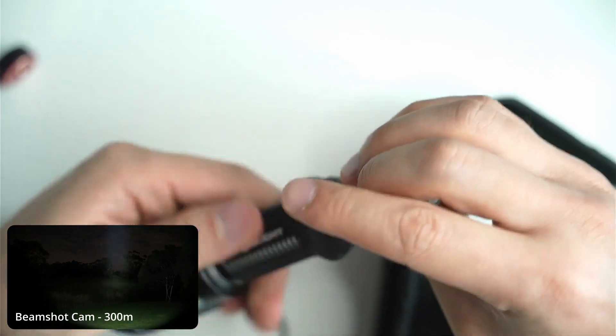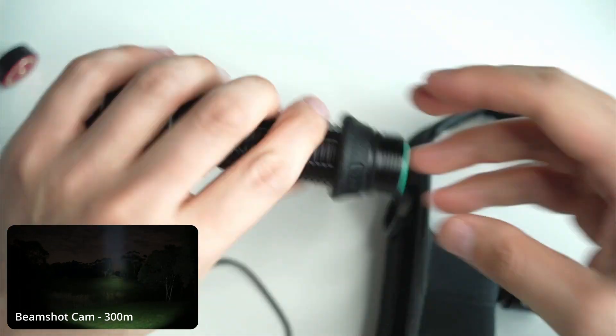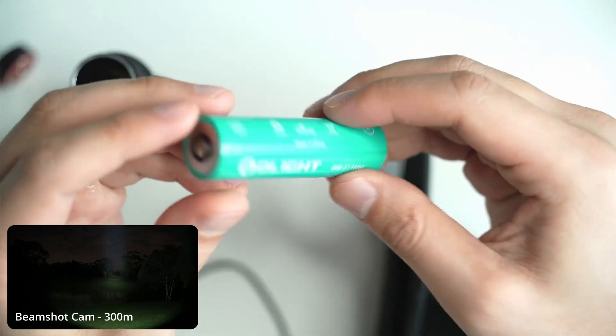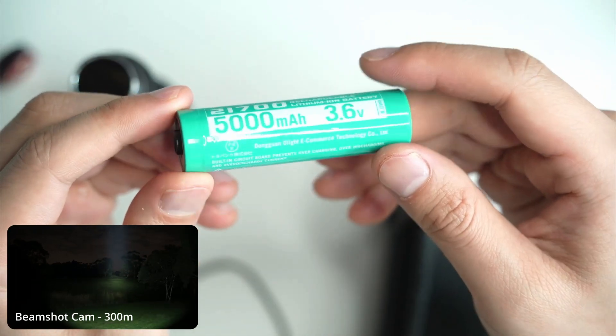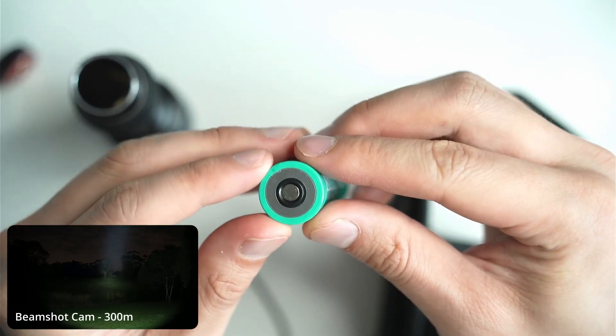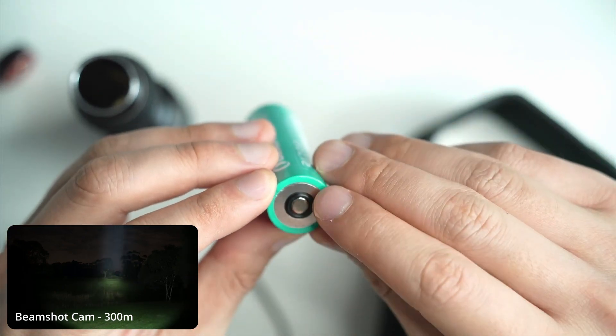I'll show you the battery that you get with the light as well. This is a proprietary cell — the Olight 21700 cell, 5000 milliamp hour. And this is what they've done with the top of the flashlight: there's a positive and a negative terminal.